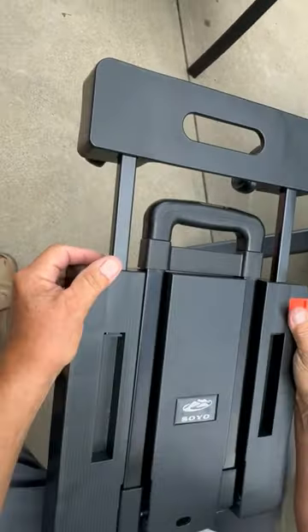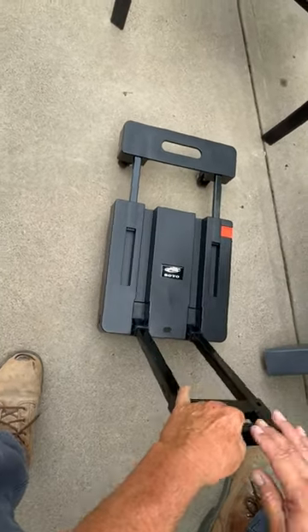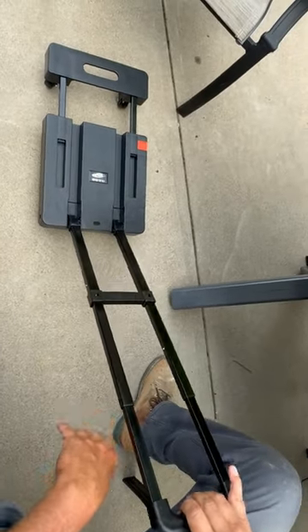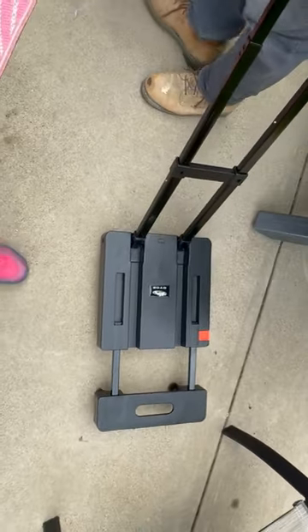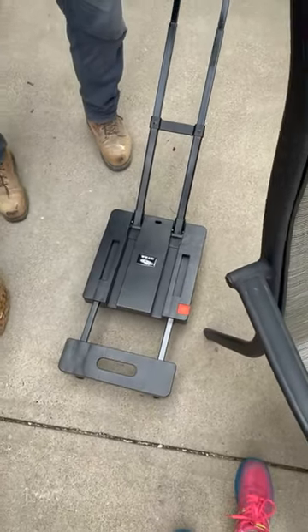Then you want to open the handle — it's a telescoping handle with three settings. You can carry it all the way up to here. Say we want to carry a cooler full of ice.